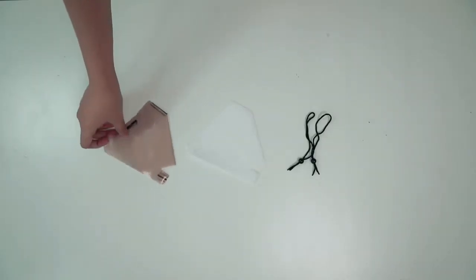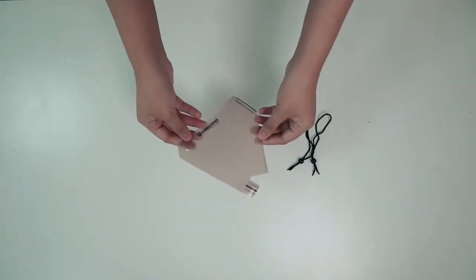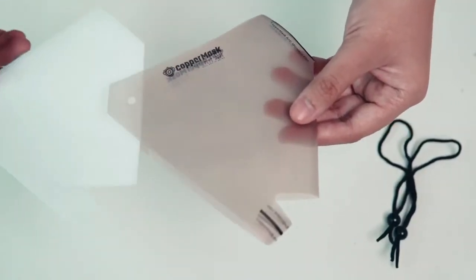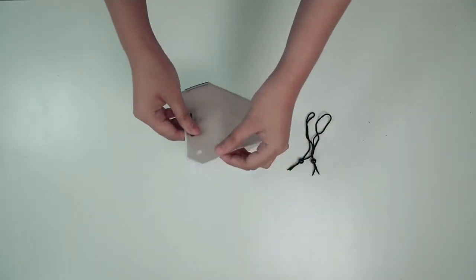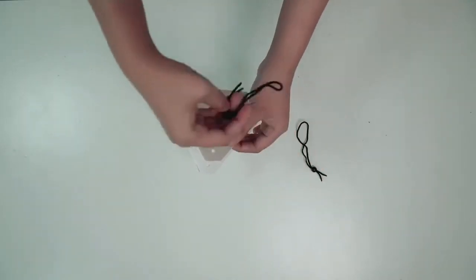Now, we will show you how to assemble it. First, place a piece of non-woven fabric filter on the copper mask antimicrobial film layer. Make sure the position is right and not inverted.